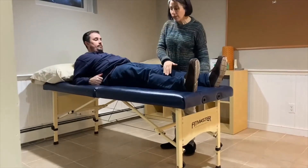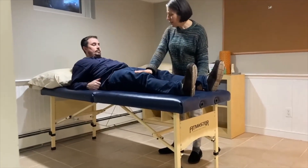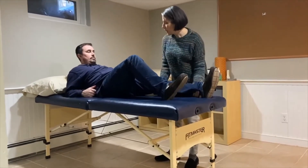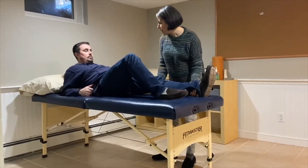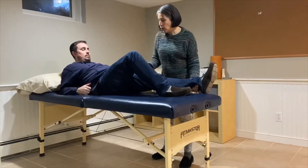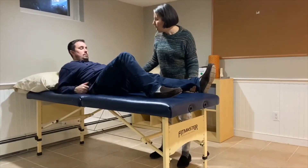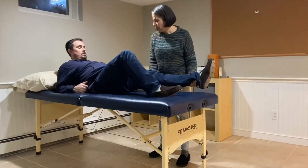I'm going to support the weight of this leg. You can bend up the other knee. We're going to do this in little movements — I'm going to guide your leg out. I don't want you to bring your feet together or your knees together, so we're going to keep a space here.